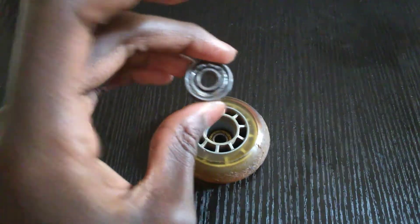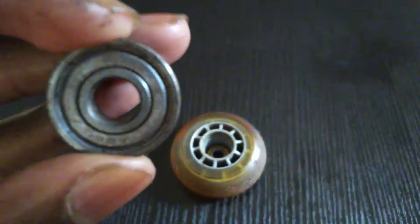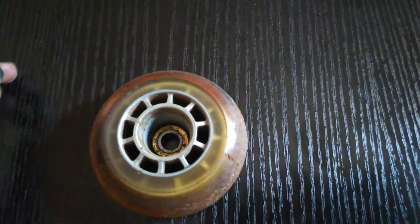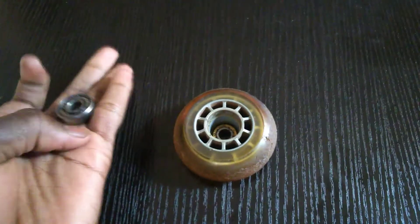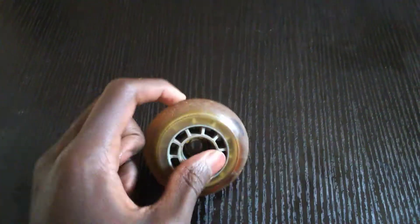Okay so I finally removed the bearings — so dirty! Now if you want to change the bearings and your bearings are a little old or something, you just carry the new bearing and put it back, press hard and clip it back inside. That's how it's done.